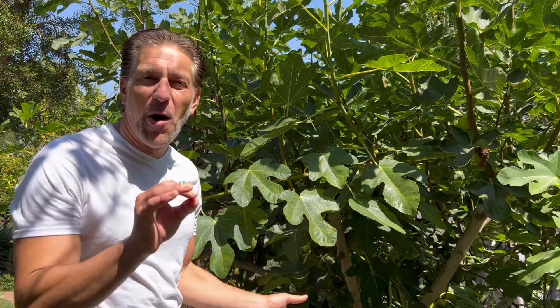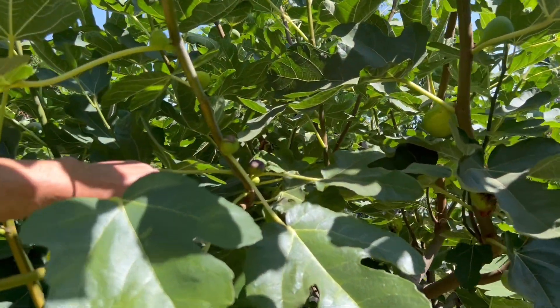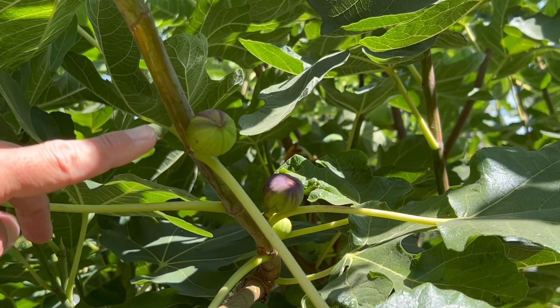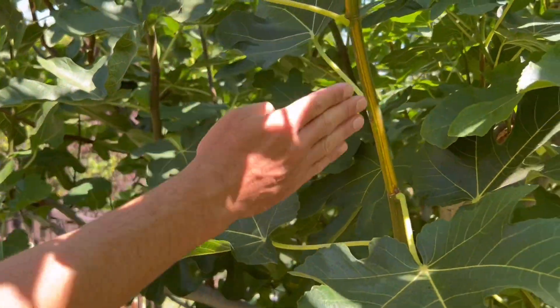My two favorite grafts are the Martinica Ramada and the Tiger Panache fig. The Martinica Ramada, as you can see here, is a striped fig when it's green, and eventually becomes more of a dark, berry-flavored fig. Check out the variegated branching.